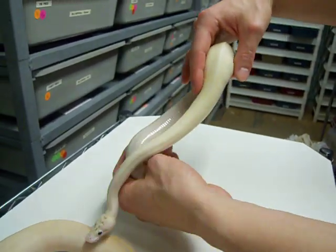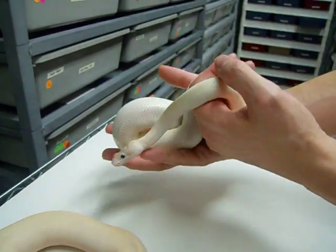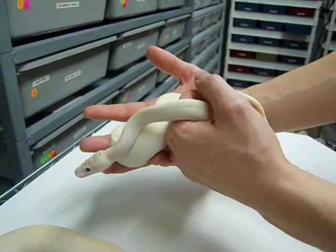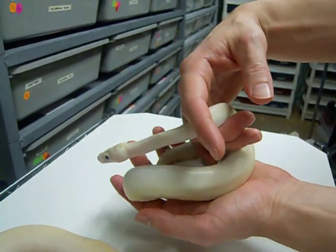She doesn't like to hold still, but I hope you guys get a good view of her and get a good idea of what this animal looks like. Thanks for watching my videos, guys — I appreciate it, and I'll go ahead and put this one to a close.